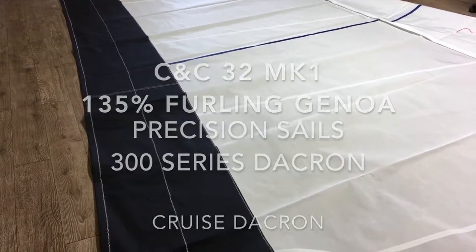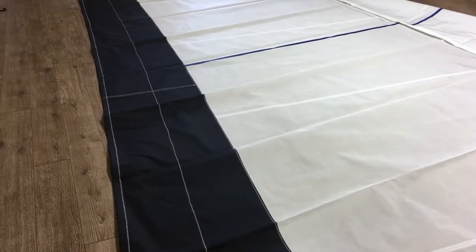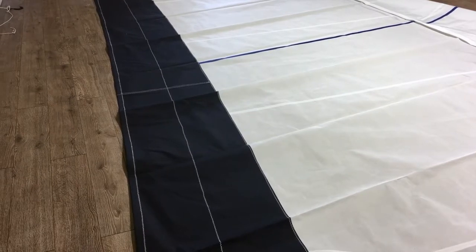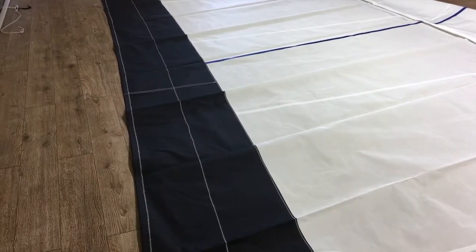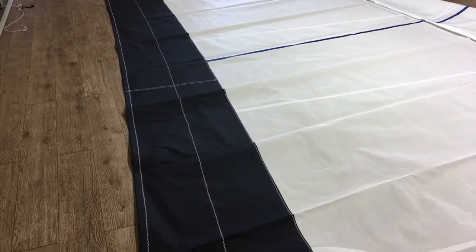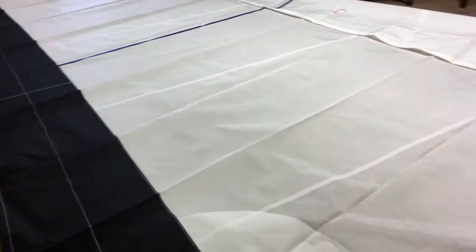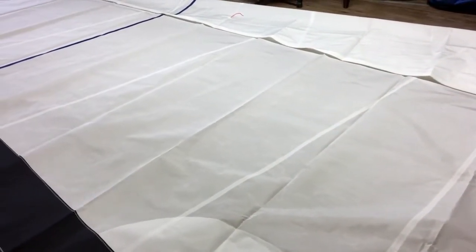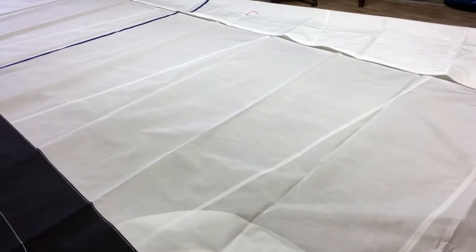This sail is made from our Precision 300 series Dacron. We've added some really nice UV protection — Sunbrella in navy blue, really quite nice. Other than that, pretty straightforward sail. Let's take a quick walk around and see some of the details.